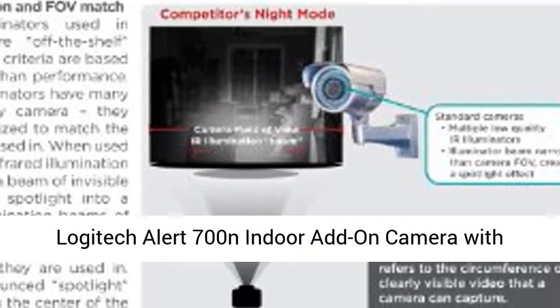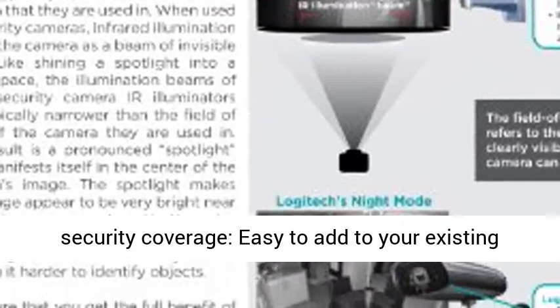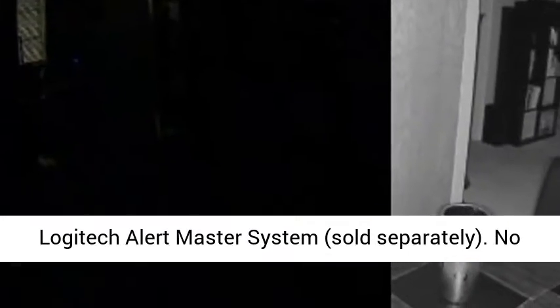Logitech Alert 700N Indoor Add-On Camera with Wide-Angle Night Vision. Expands your video security coverage, easy to add to your existing Logitech Alert Master System, sold separately.